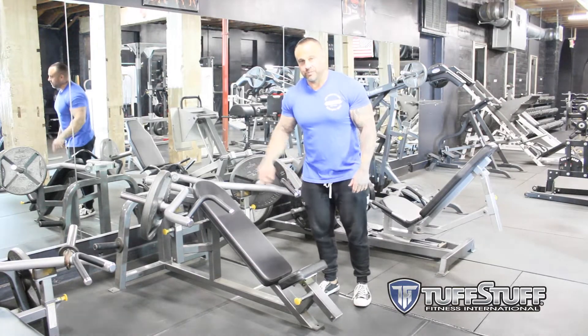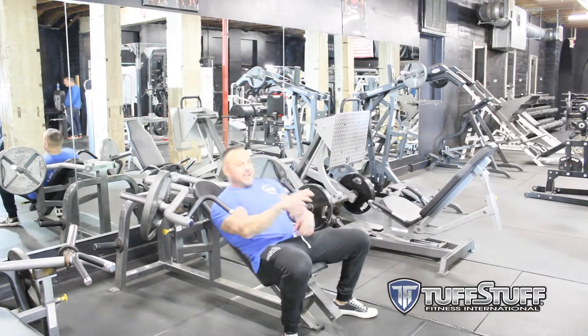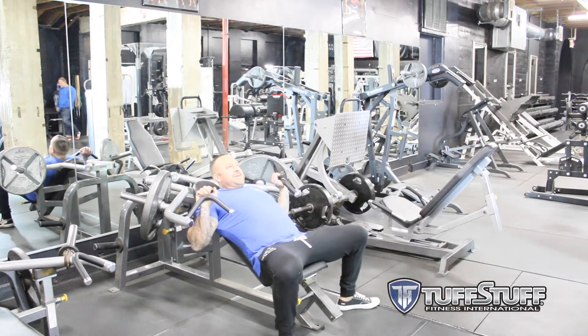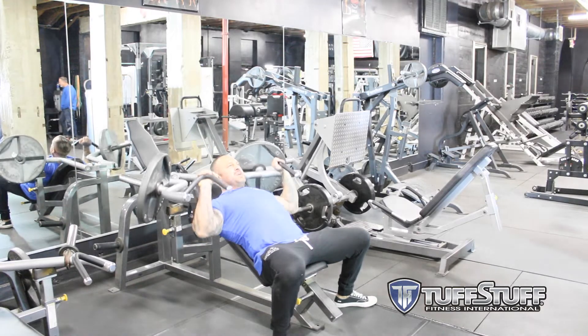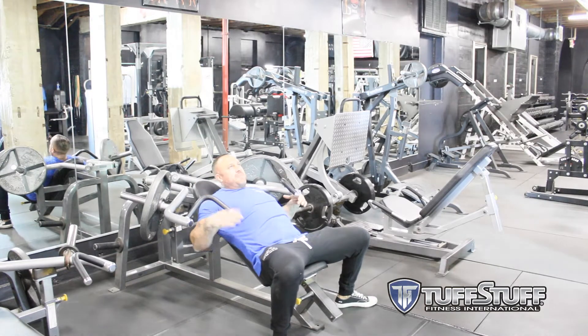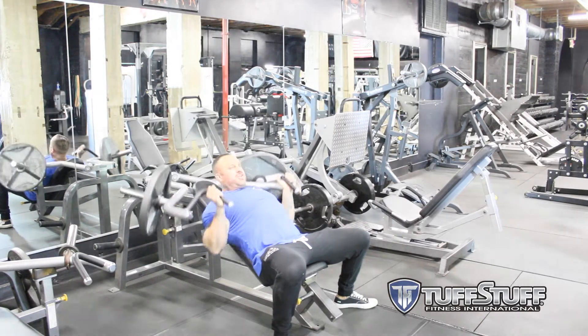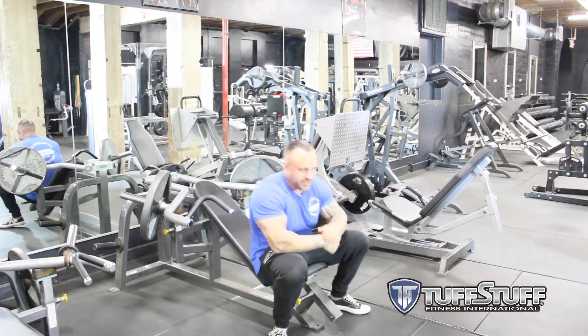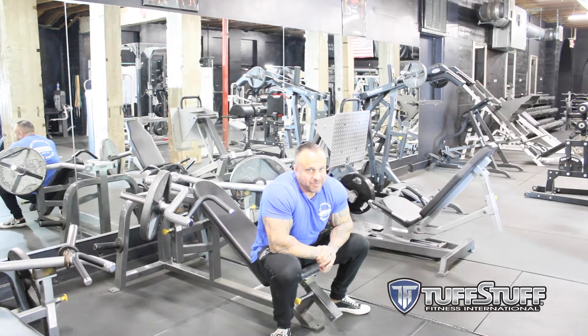Some of the best chests in the world have been built on this machine. I love this one and not much has needed to change throughout all the years. It has multiple grips — my favorite is right here on that upper grip. And if you really want to still squeeze that middle chest, you've got the neutral grip here, which focuses on a little more middle chest and some triceps. Overall, this machine has been one of my favorites since 2004 and it will be one of my favorites until the day I stop doing this.